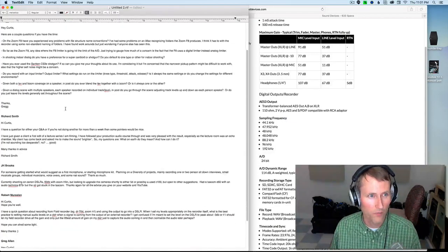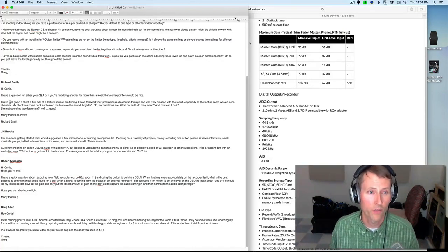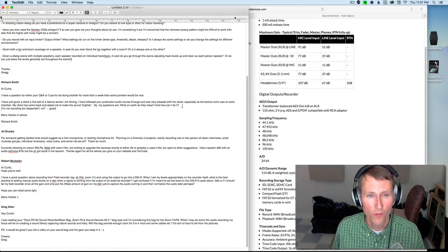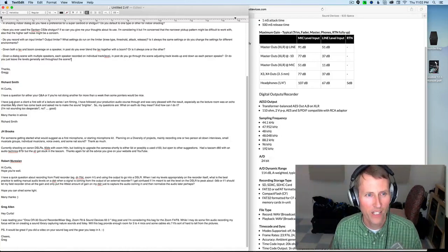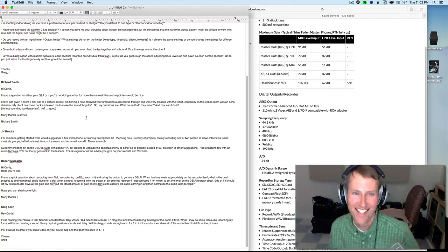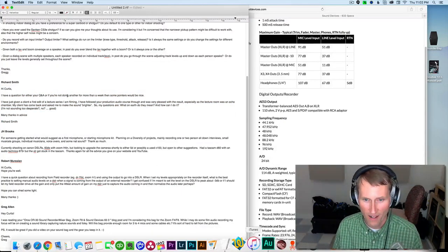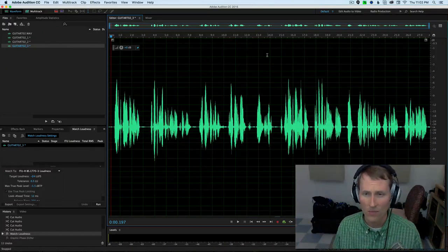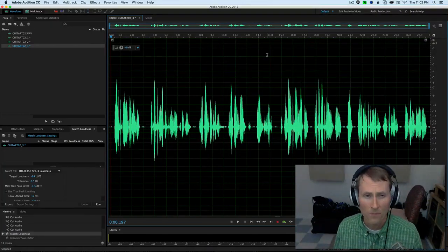Thanks for those questions, Greg. Next up from Richard Smith: I've just given a client a first edit of a lecture series I'm filming. I followed your production audio course and was very pleased with the result — especially as the lecture room was an echo chamber. My client has come back and asked me to make the sound brighter. My questions are: what on earth do they mean and how can I do it? Let me pull something up here in Audition — a clip from a short film I did the sound mixing for.